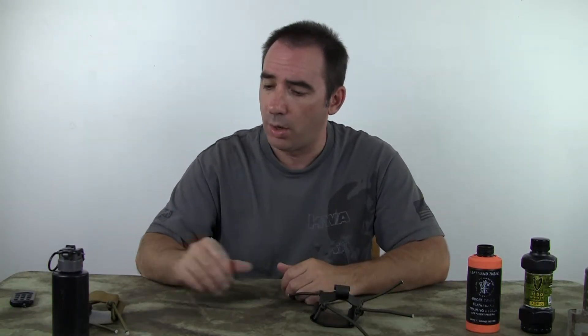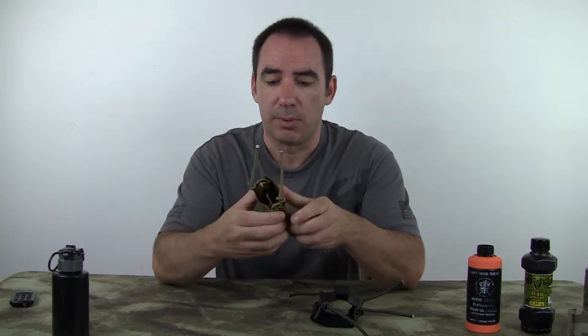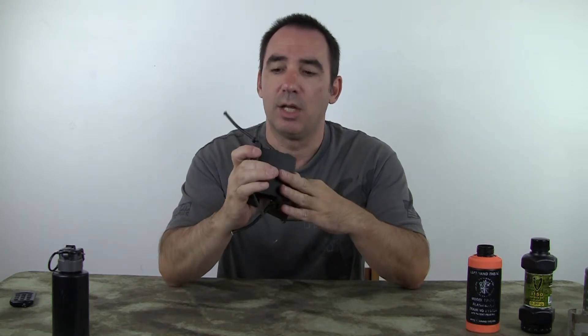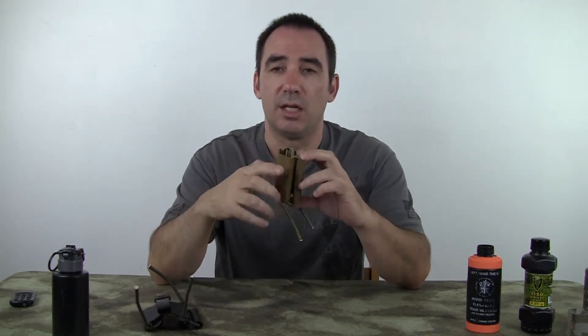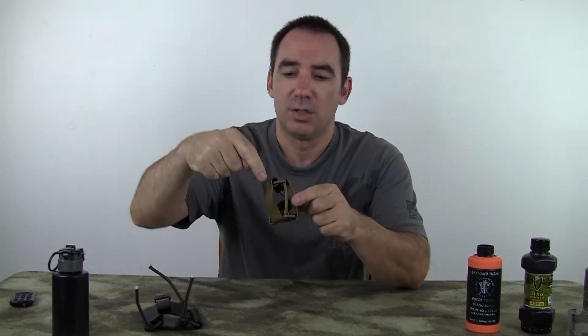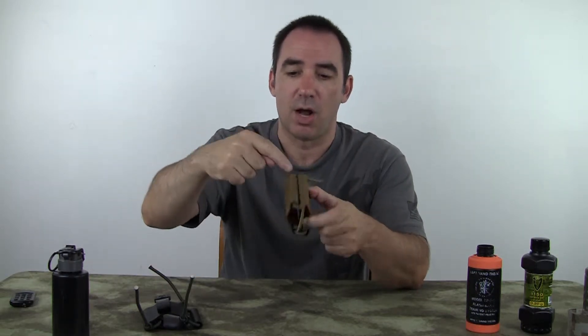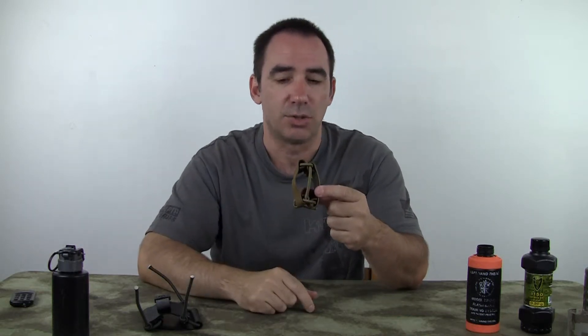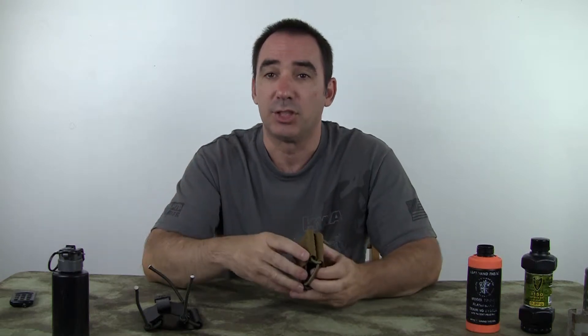We're also going to include enough shock cord to put it in this configuration, which is the bottom. When you get it, it uses two pieces of shock cord. And then we send a single piece that is long enough to weave it so it covers both the bottom and the top, and then adds one piece that goes across the bottom, just in case you're worried about losing it if you want to run your retention reel loose.